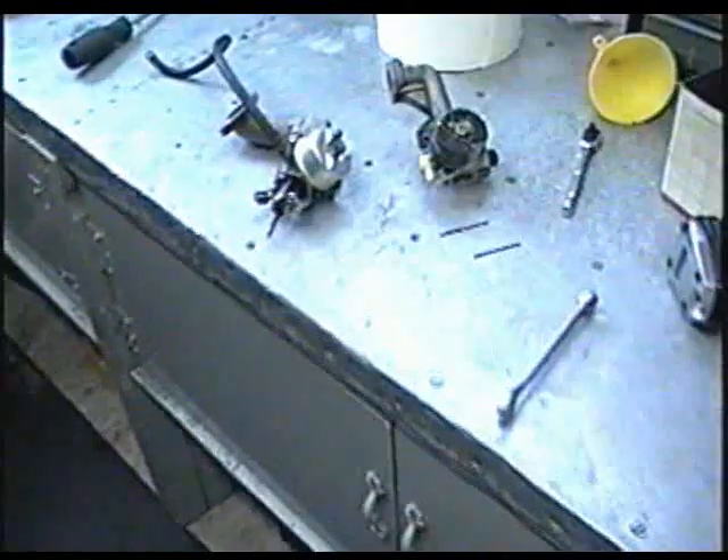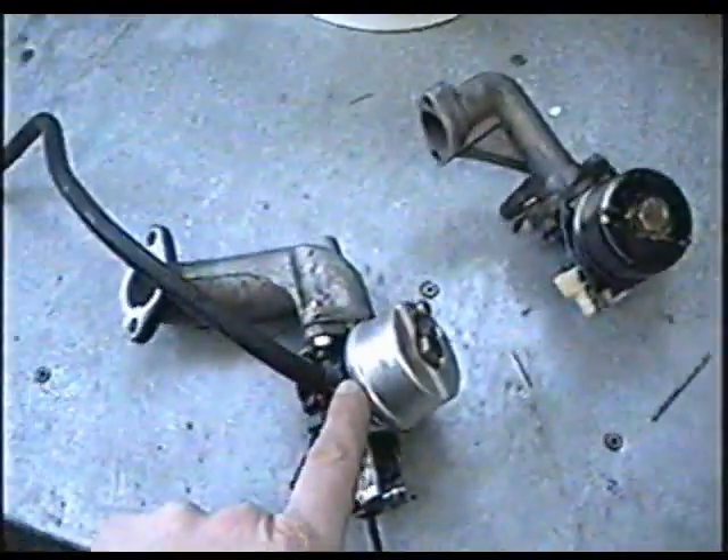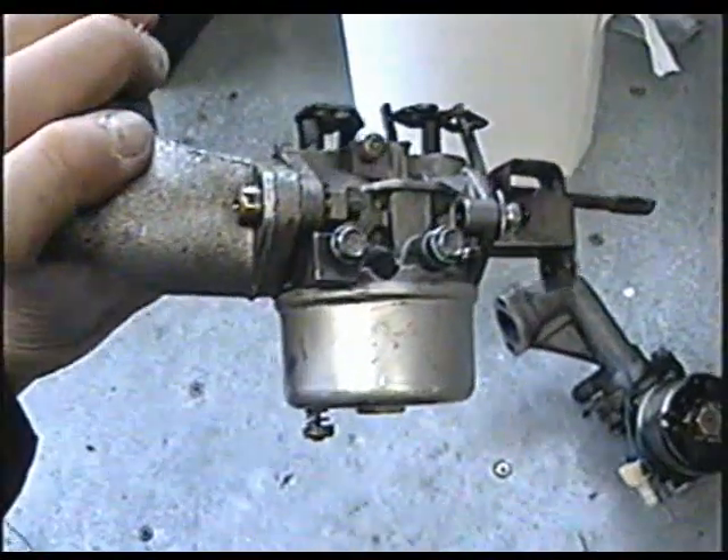Another question I often get about snow blowers is that they surge — the RPM of the engine goes up and down repeatedly. The main cause of that problem is a fuel issue. Usually something in the carburetor is preventing fuel from flowing through properly, so the engine is starving for fuel. Sometimes you'll also have to run it on choke when it does that. Here are a couple of carburetors — that's a lawnmower carburetor and that's a snowblower carburetor from a Tecumseh engine.